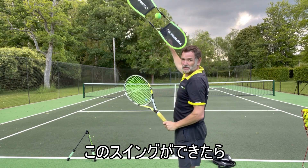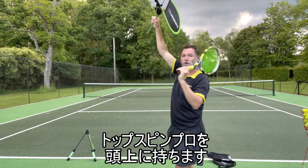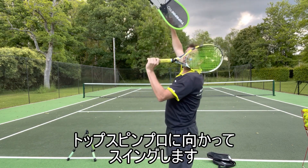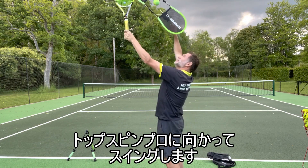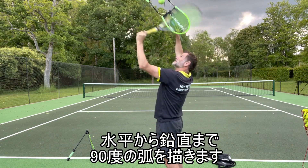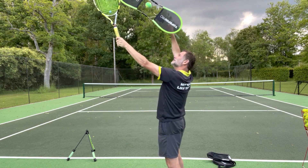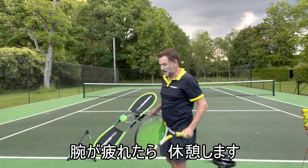Once that feels comfortable, put your racket on your shoulder and hold the Tossman Pro more above your head — you're doing it lower first, now you're going to do it above your head. So it's over there and from there you go up. Same thing — that 90 degree arc to vertical. Do that several times until it feels comfortable or your arm gets too tired and you need to take a break.